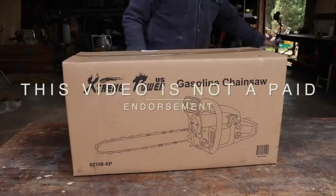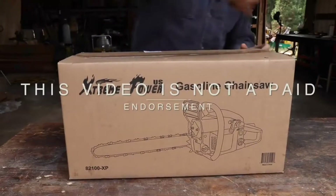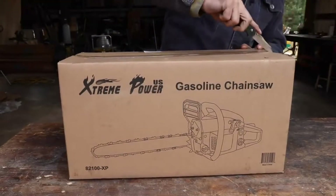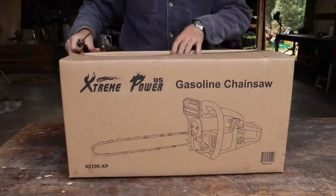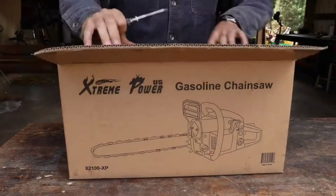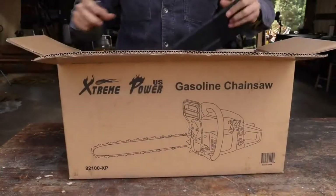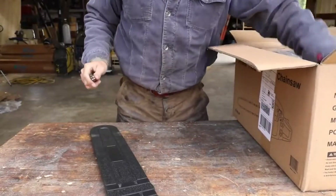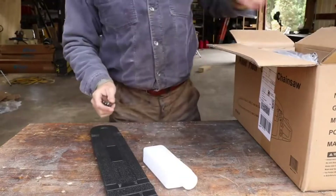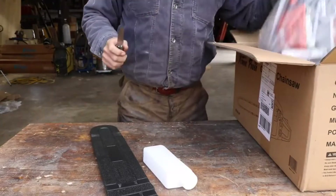I have used a lot of chainsaws in my life — Husqvarna, Stihl, and others — but I have never tested an off-brand saw. I have no idea what to expect, so let's do a quick unboxing. We actually have a big tree to take down, so we'll see how it does.